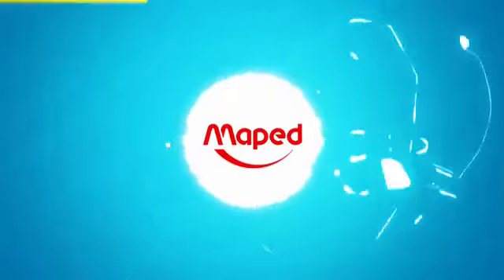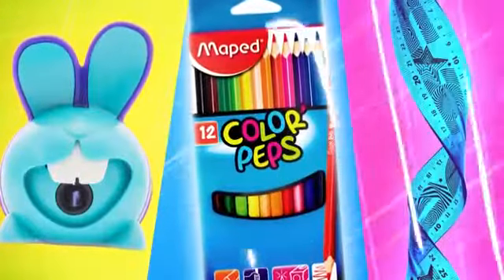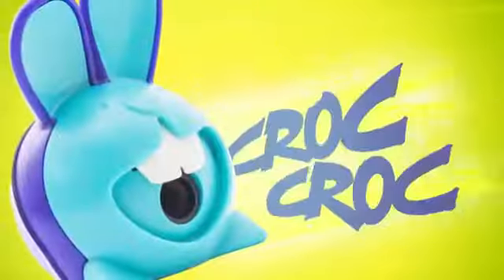For back to school, the power of MAP-ID comes back with amazing products. Croc-croc-e no sharpener, no pencil can resist it.